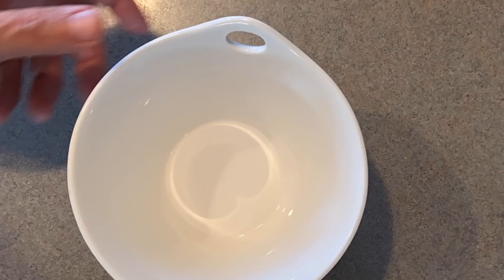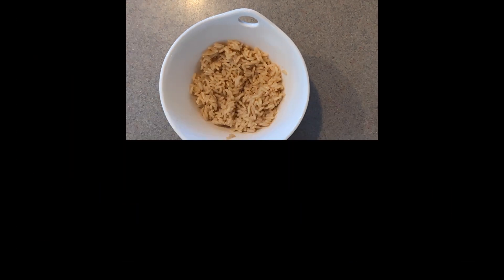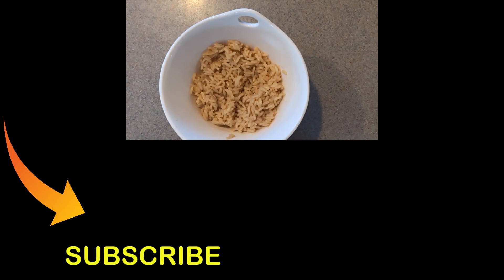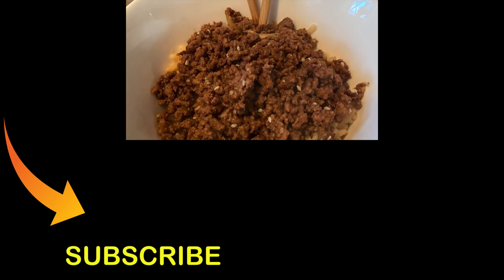And from this point, let's plate it up. I add some brown rice, with butter, garlic powder, and soy sauce mixed in. Then I top it with that delicious, crispy Asian beef. And there it is — ground beef from home, few ingredients. Absolutely yum.